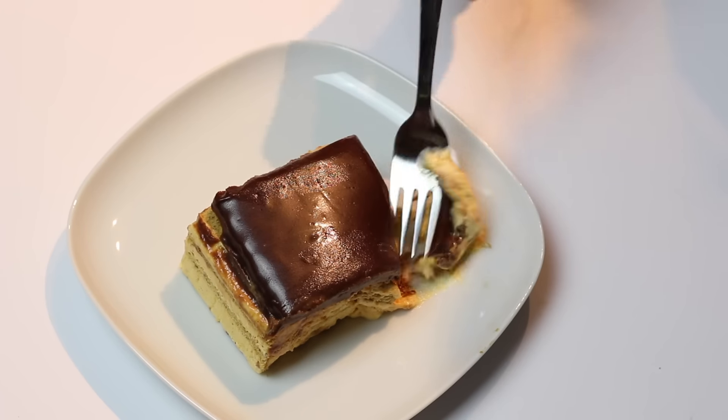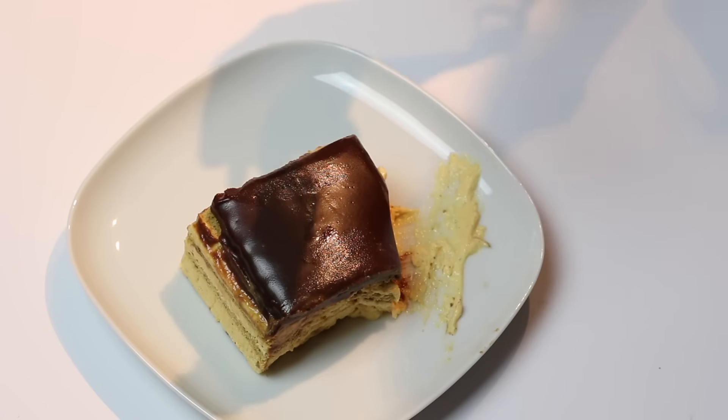Now if you make this cake recipe, send me photos to my Twitter or Facebook fan page and I'll give you a shout out.